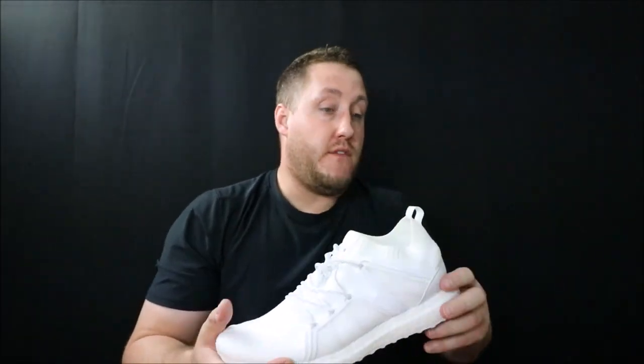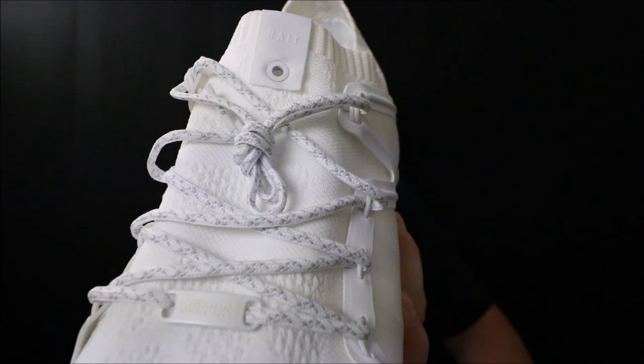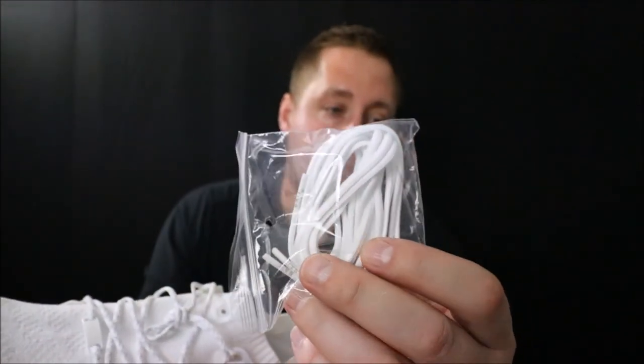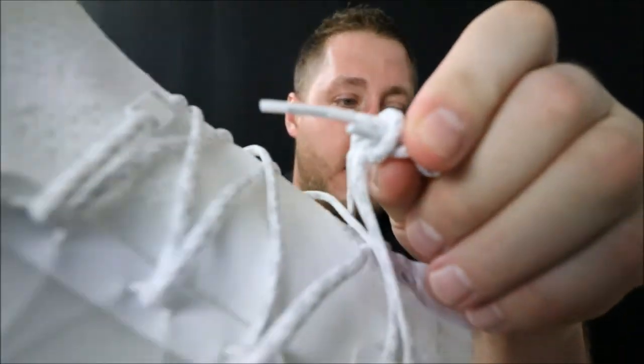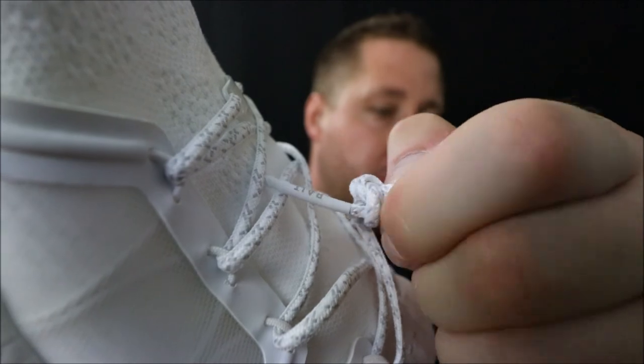I forgot to mention the lacing system — the only color that comes on this shoe is gray. They also include a solid white set of laces, and the aglets say Adidas on one side and BAIT on the other.